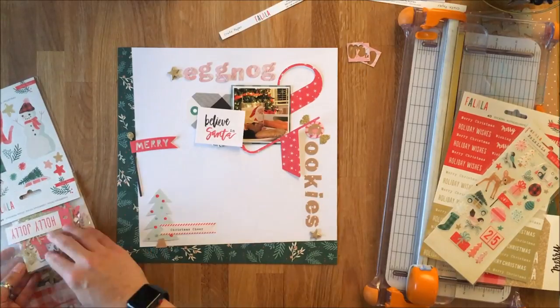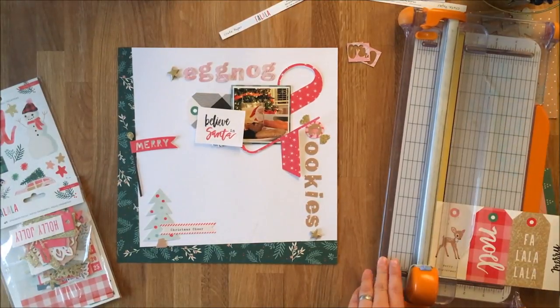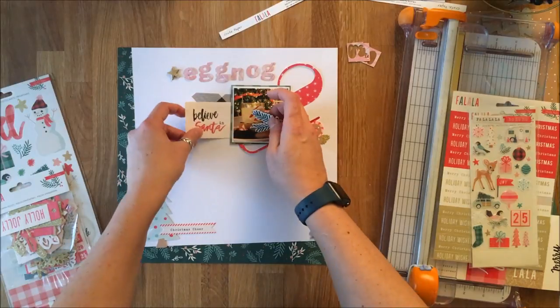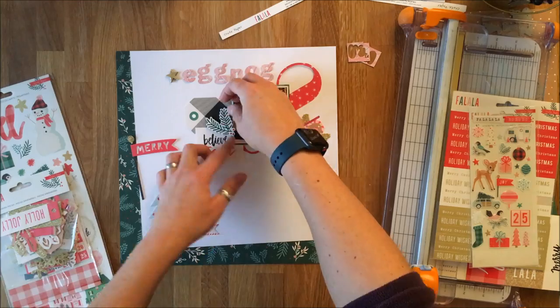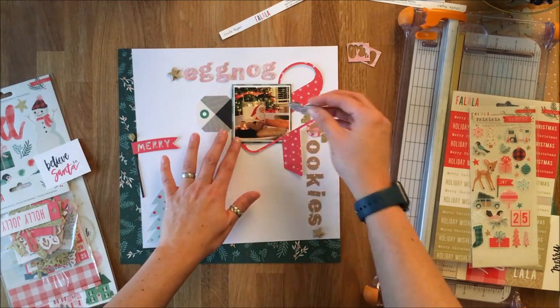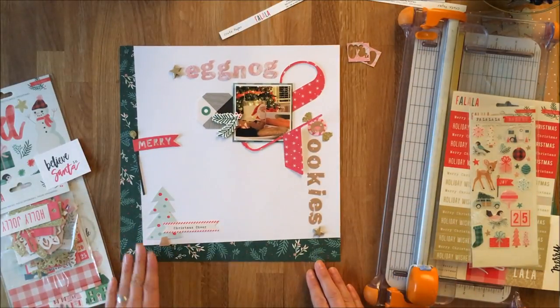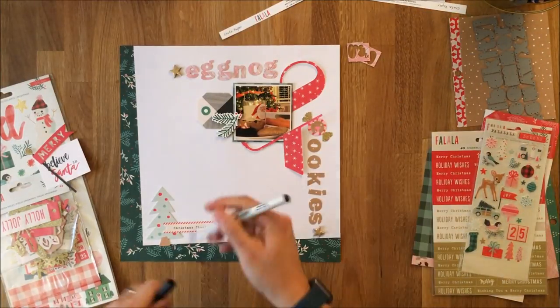Because she still believes in Santa — or so we think — I really wanted to incorporate that belief in there. But I ultimately take it away because it just competes with the picture and the alignment wasn't working. Really it wasn't completely necessary because the story itself attests to the believing.